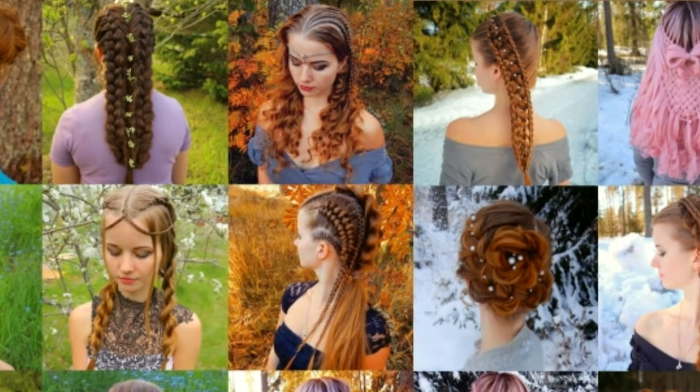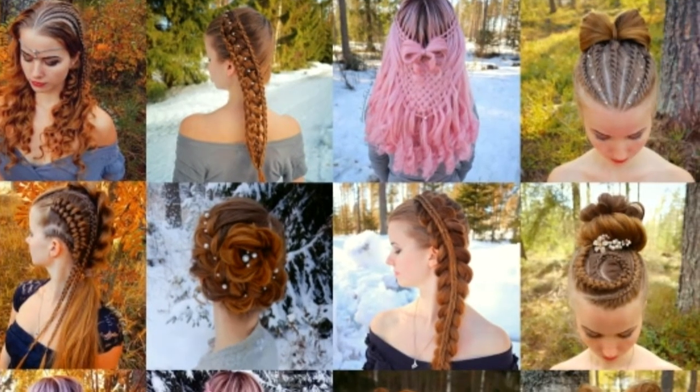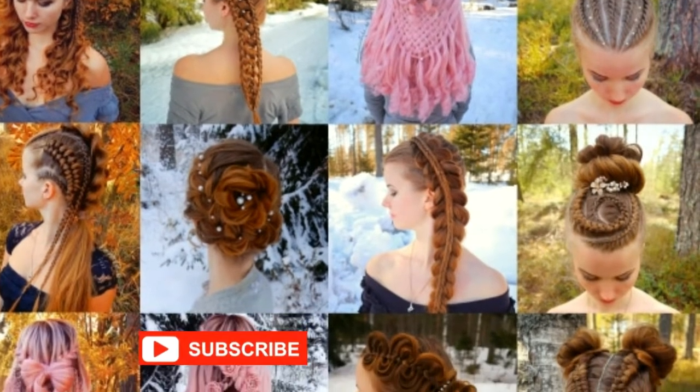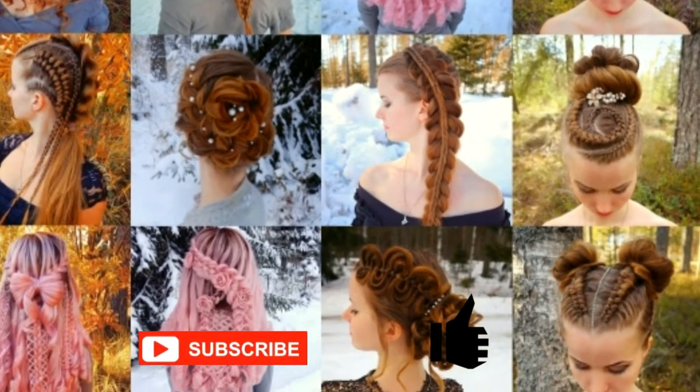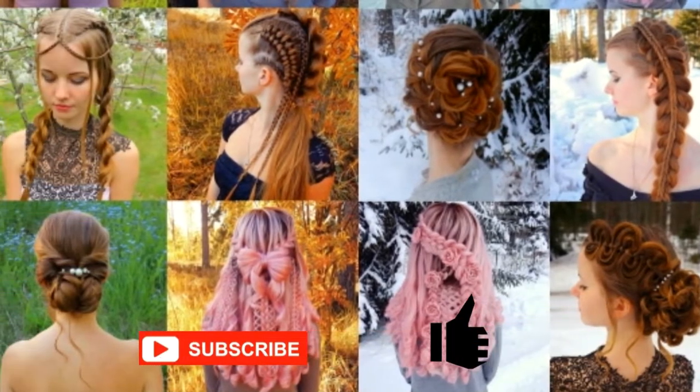This is my hairstyle channel EXO. I will show you lots of different braids and hairstyles. If you like my channel, please show some love by subscribing and clicking the thumbs up for this video. Thank you and welcome to my channel.